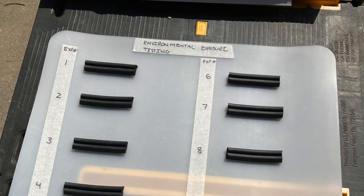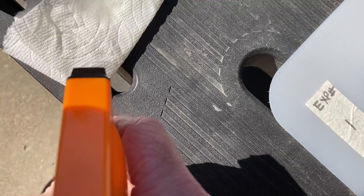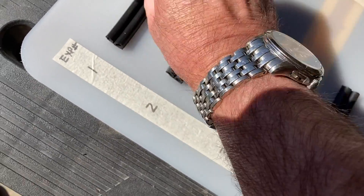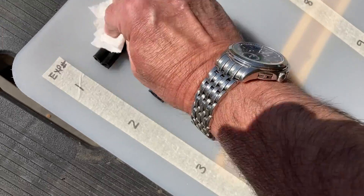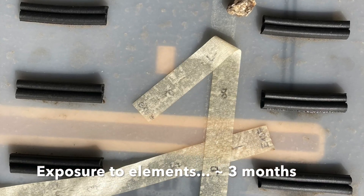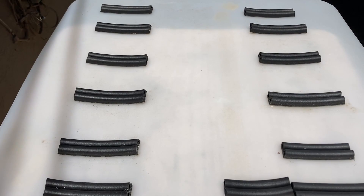Finally, an aging test was conducted by placing samples on a sample board and leaving it exposed to the environment. Each sample was labeled, the protectants were applied one at a time, and the board was set out into the elements — exposed to sun, rain, wind, and whatever weather conditions occurred. Unfortunately, the masking tape only lasted a few weeks before it started to come loose, but it was still clear which samples were which based on their orientation and spacing on the board.